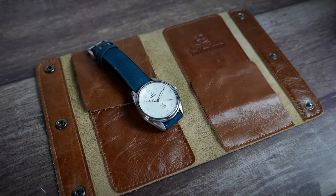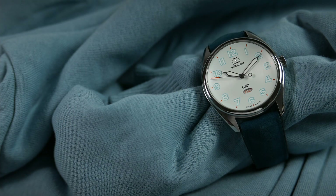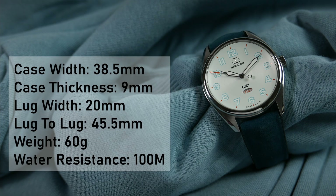You also get three years of warranty with your watch. The width of the case is 38.5 millimeters, its thickness is 9 millimeters, the distance between the lugs is 20 millimeters, lug tip to lug tip is 45.5 millimeters, and the watch weighs 60 grams. Water resistance is 100 meters, perfect for everyday use.